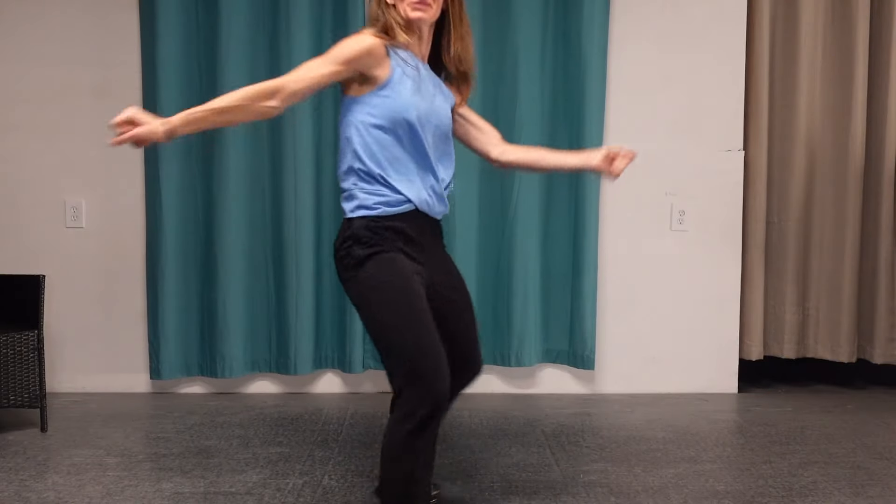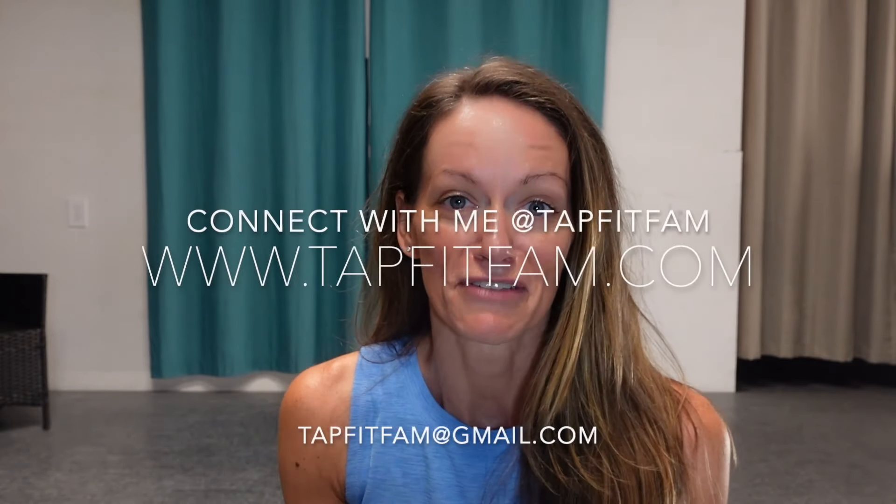I hope you have fun tap dancing. Enjoy the combination — put it to your own favorite songs. Always reach out and connect with me online. You can go to tapfitfam.com to see all the classes. I offer weekly 10-minute lessons, weekly full-length classes, online courses, and quick 14-day programs. If you're interested in finding a program for fun fitness that works your brain, your body, and boosts your overall mood, I would love to connect with you. Have a beautiful rest of your day!